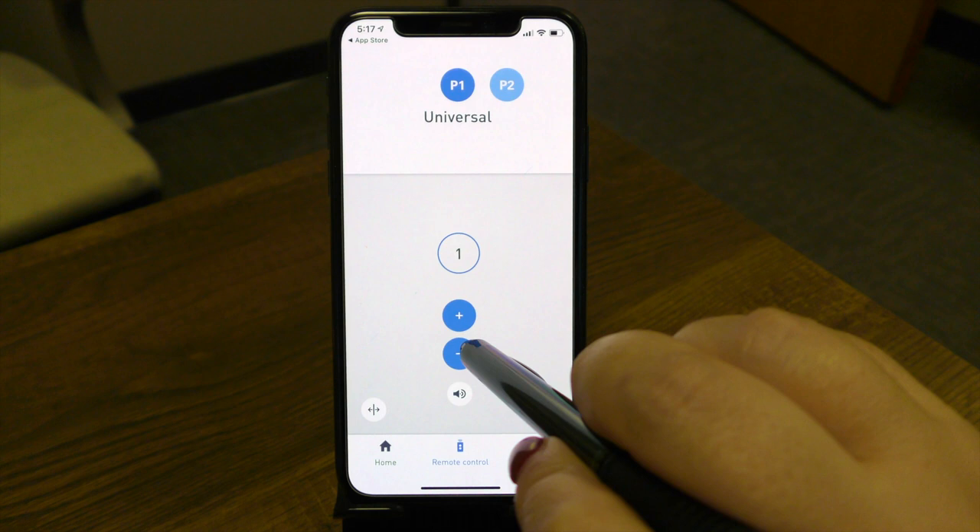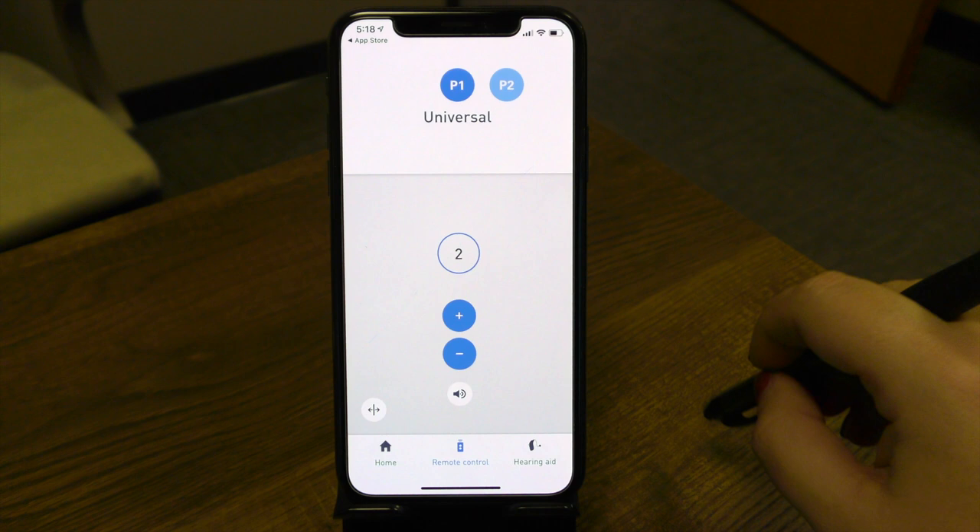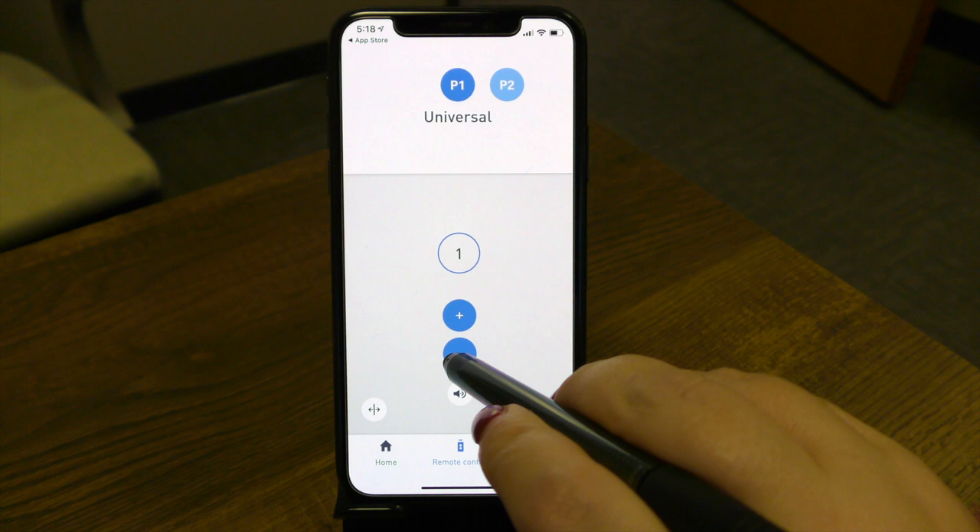As I press and increase the volume, notice we start climbing. You will hear sounds in your hearing devices letting you know that you're manipulating the device, giving you an indication that the command is being accepted. As I turn it back down, notice it comes down to zero.